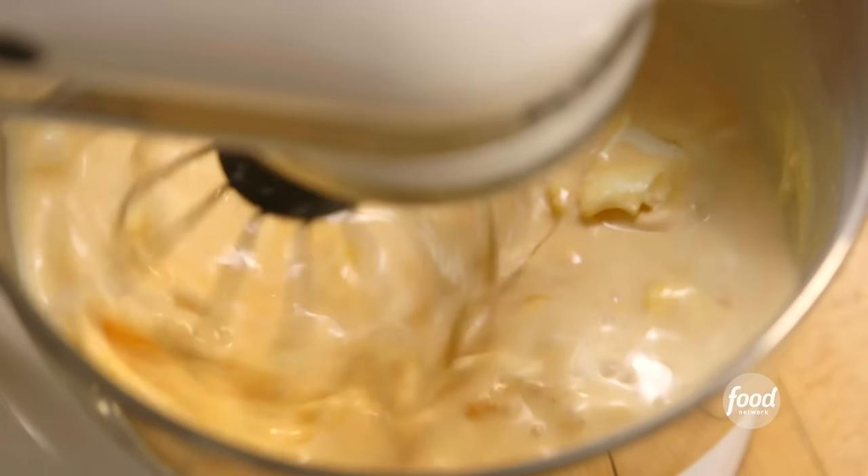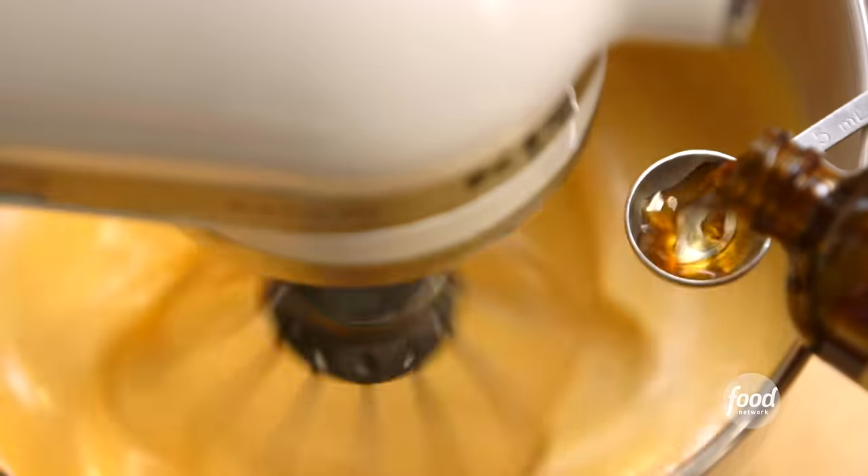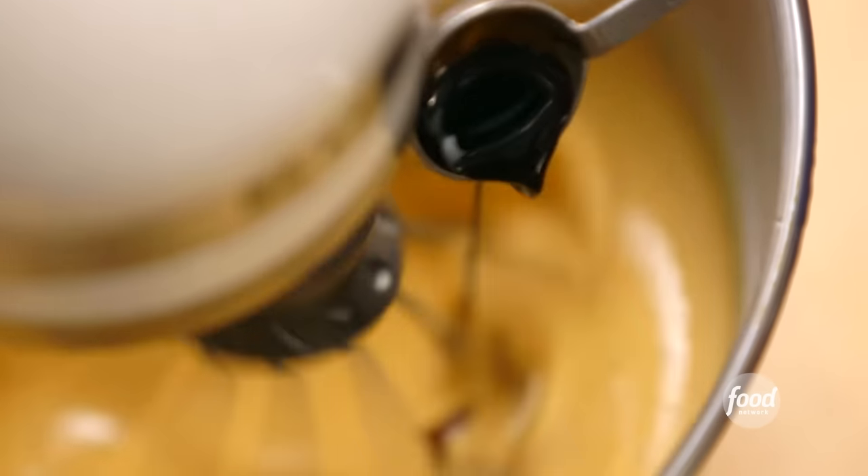Half a cup of mascarpone — it's going to make it nice and thick and rich. I'm going to whisk all these together, and when it's nice and smooth, I'm going to add four extra large eggs. One teaspoon of vanilla and I have maple extract, which really boosts the flavor of maple. Half a teaspoon — it's very, very strong. Make sure it's pure maple extract.